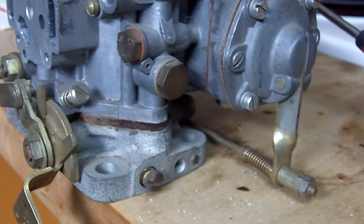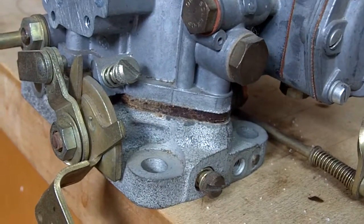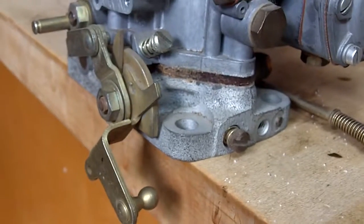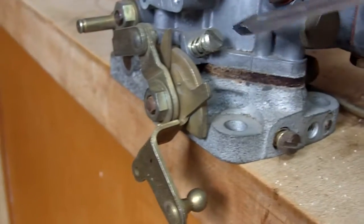Hey David, here's a supplement to the first video I did for you on the 220S carburetor. Sorry I did not show you the adjustment being made for setting the initial idle on your carburetors.